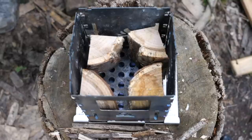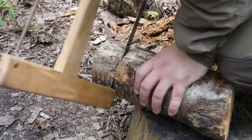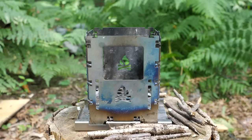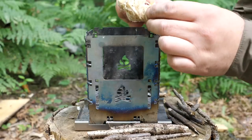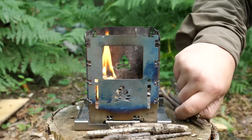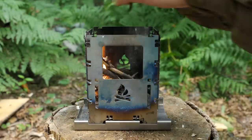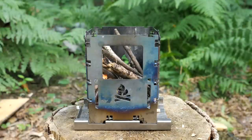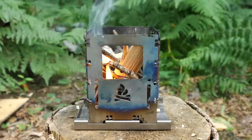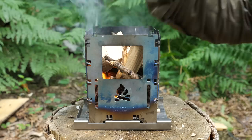You can use the stove with ordinary twigs you find on the ground, feeding them through the hole. You can use it by splitting a log and using it like a Swedish torch with your fire starter in the middle. I find the easiest way is to light a fire lighter, drop it inside, feed a few small twigs in — it doesn't matter if they're a little bit long at this stage — and then use batons of wood which will be drier, make better coals, and burn longer.